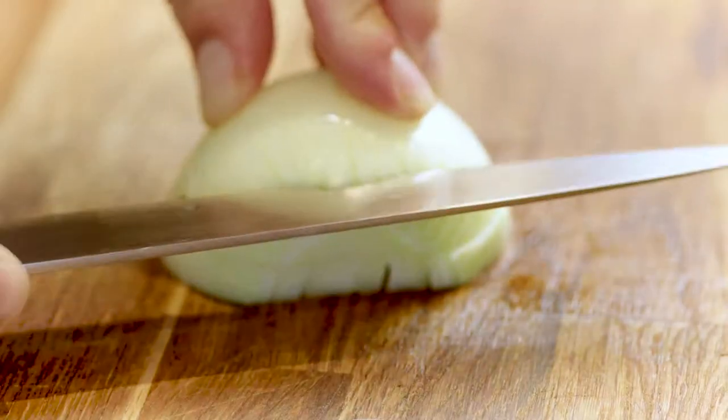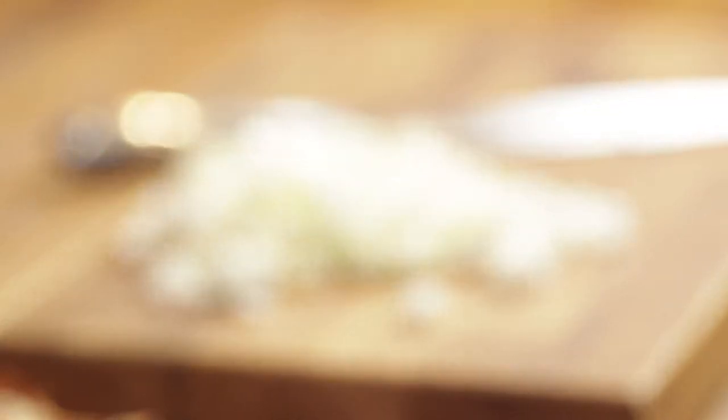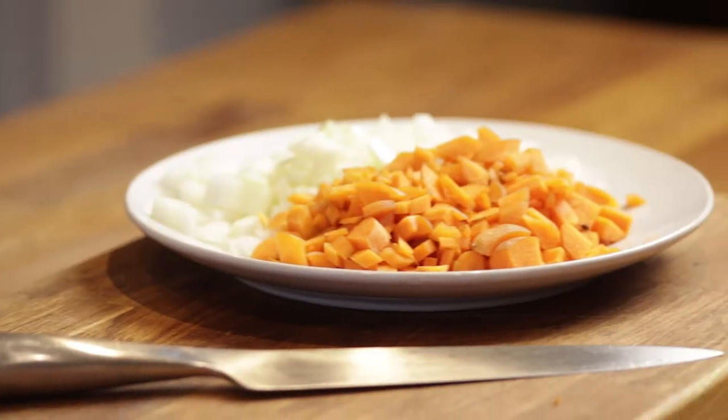First up we're going to finely chop the onion and the carrots. We're also going to roughly chop those potatoes — roughly like inch squares.